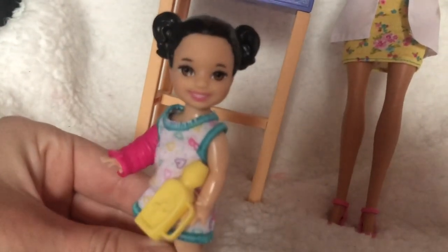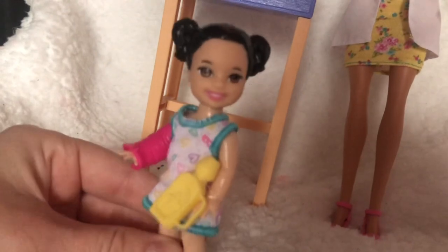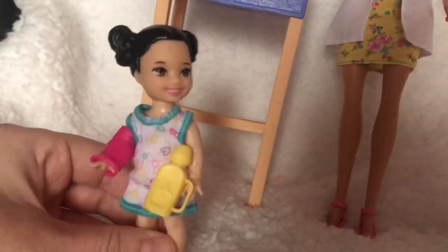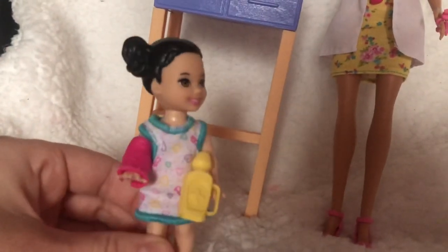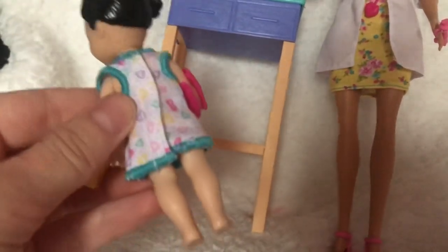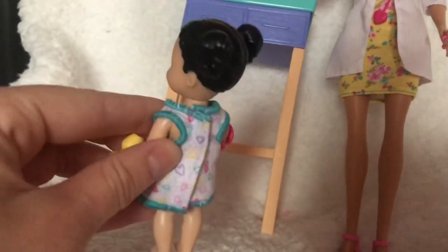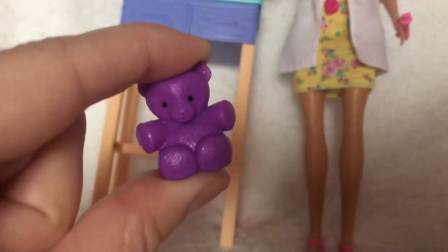The play set also comes with a Barbie toddler. She's got molded-on black hair with pigtails, brown eyes, and she's wearing a little sling or a plaster cast — it looks like she's broken her arm, which is so cute. She's also wearing a little nightdress, which will be perfect for Amelia since she's the same size. She's holding a little miniature bottle, and her little outfit velcros in the back. She isn't wearing any shoes, but I think that's because she's supposed to be in hospital. Along with that she came with a really cute little purple molded teddy bear.